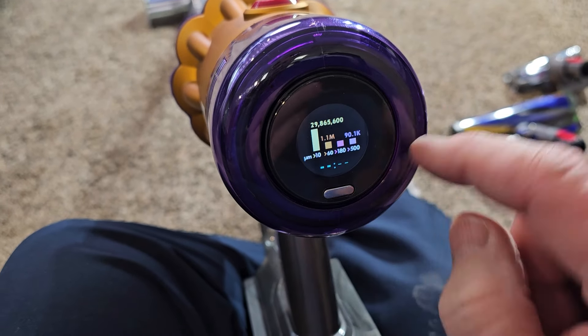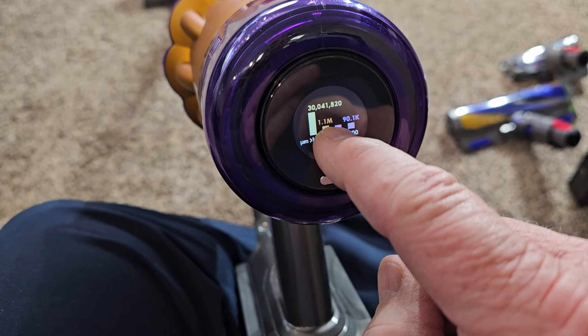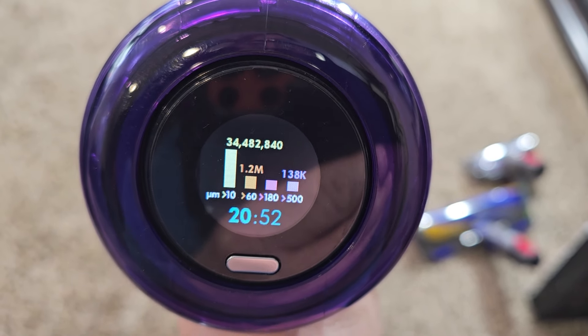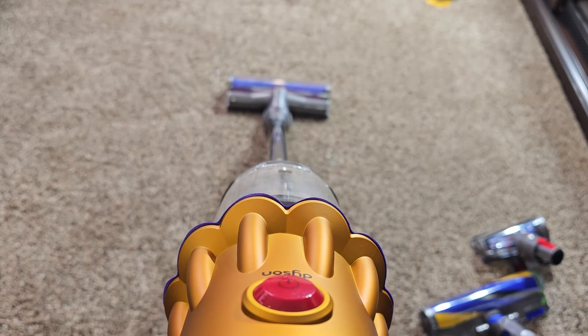I want you to see what I was seeing. When I turn it on again I can change the mode: boost, auto — that's when it ramps the suction up and down — and then eco. Let's go to auto. You'll see it's going to tell me how big the stuff is that I'm sucking up. I've got a lot of mess there.